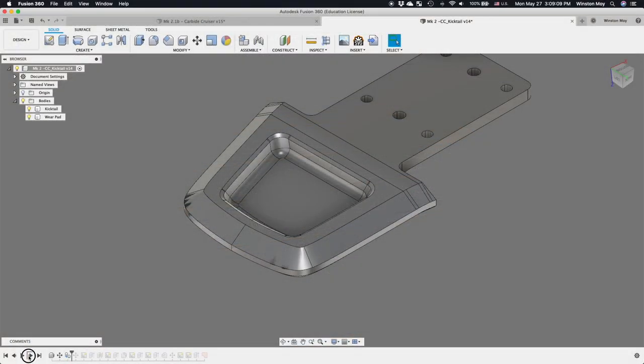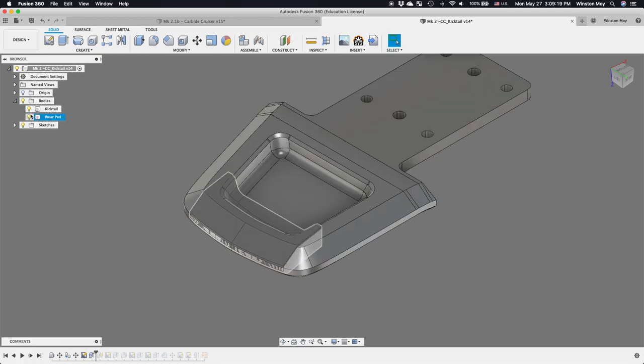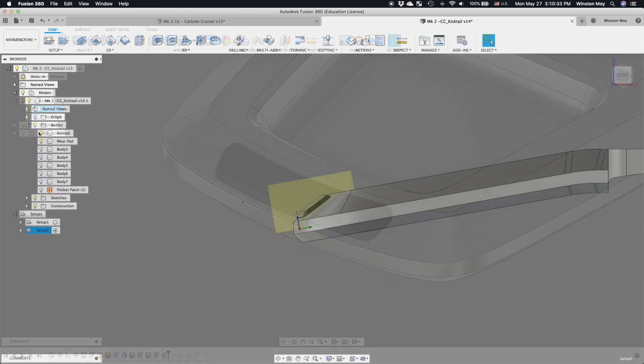First thing: the wear pad on the kicktail. I modeled this by duplicating part of my kicktail and offsetting it vertically from the kicktail face. Once I trimmed that volume to the profile of my pocket, it became a plug that very nearly matched the curvature of the kicktail itself, and a little chamfer around the perimeter to soften the edges made this good to go.